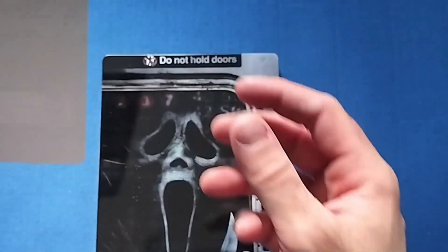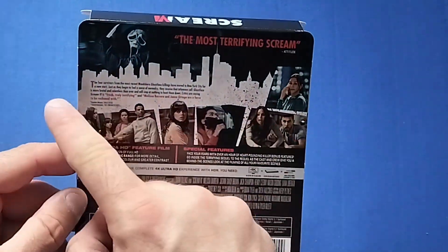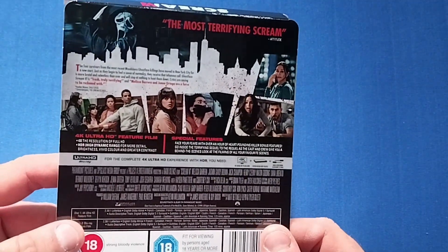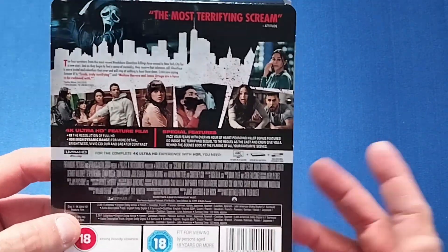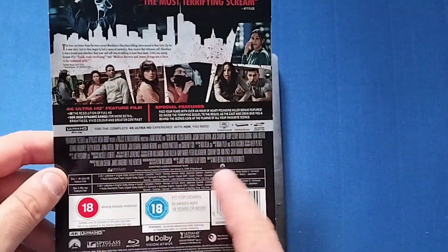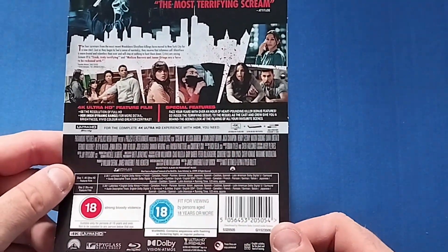Here's a look at the J-card first of all. I like the silhouette of New York in the background. It's nice to have it placed somewhere else — like number three, and a bit like number two as well. It's good to have it in new locations, and New York's no better place really. A few pictures, special features, cast and crew — your usual jargon.